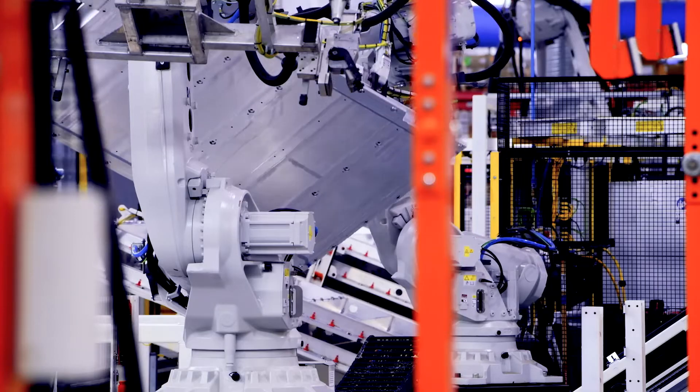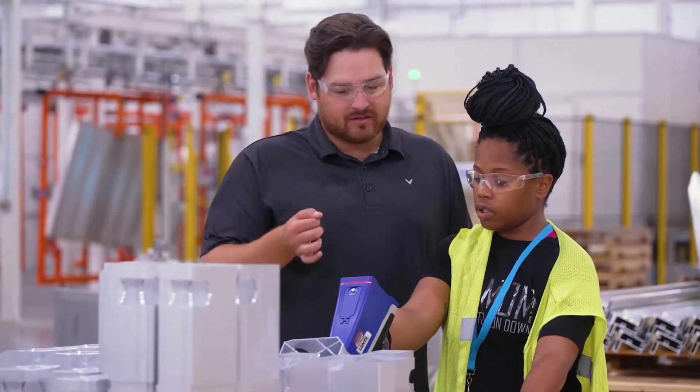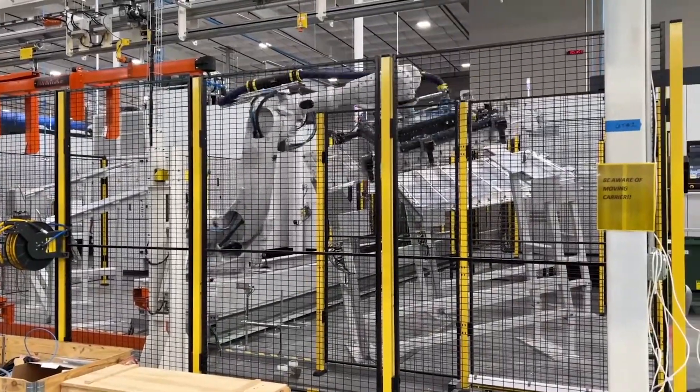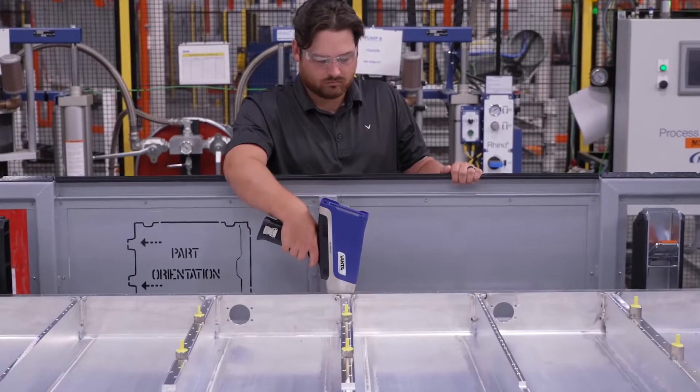Our quality is extremely important to us. We use the Vanta XRF to help ensure that our quality to our customers is up to par. XRF tests for certain alloys or elements in parts. Our suppliers require a range of titanium and silicon, and our Vanta XRF solidifies that we're actually in that range.